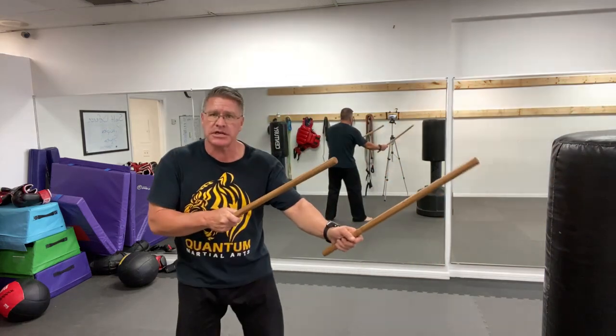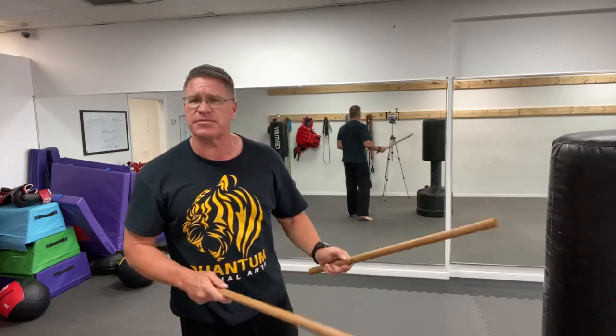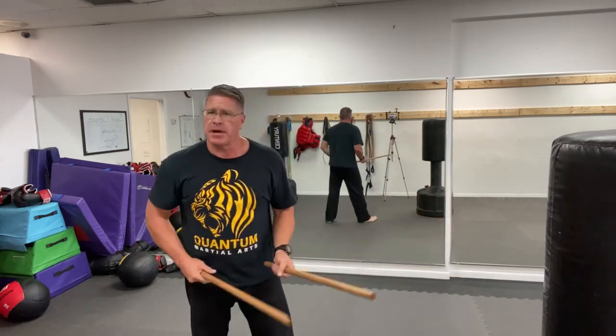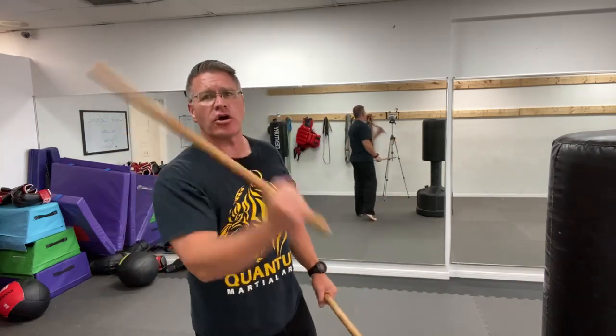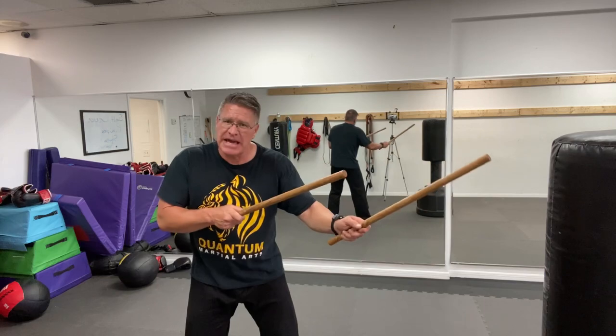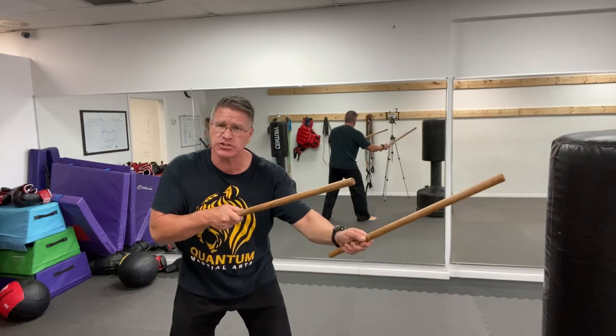In chambered position for self-defense, I like both sticks between me and the threat. If he has a knife, a bladed weapon, a baseball bat, a tire iron, or a golf club, he has length and reach advantage. I want you to have a reach advantage too.